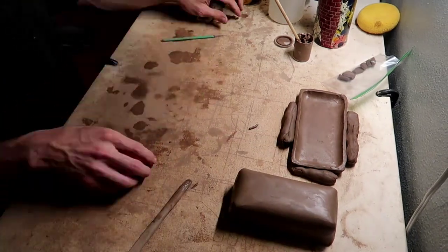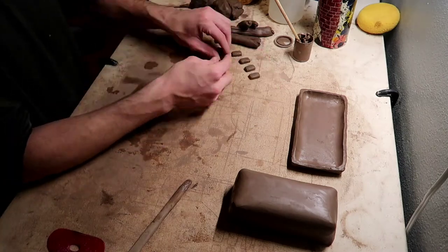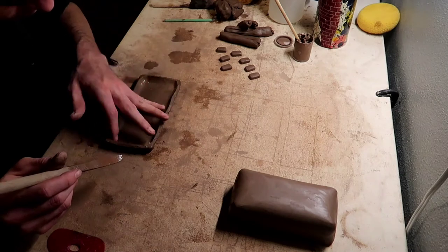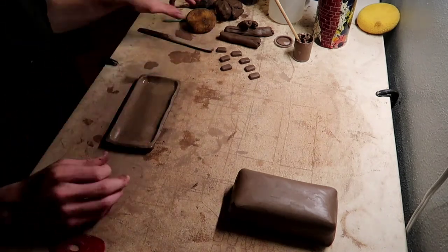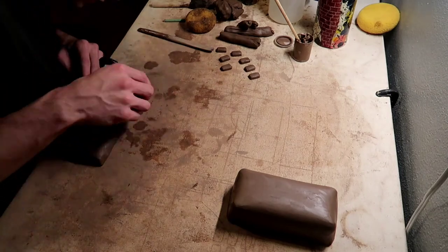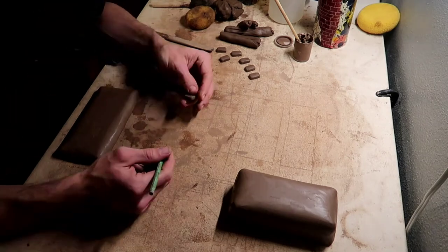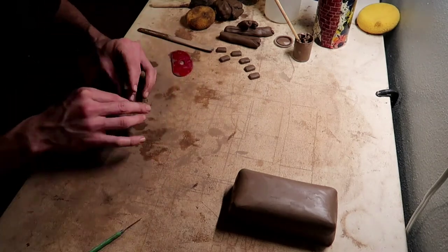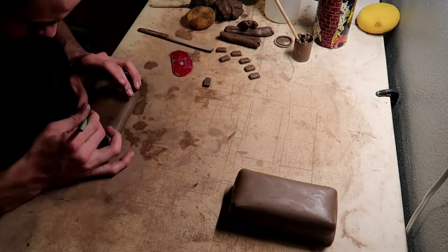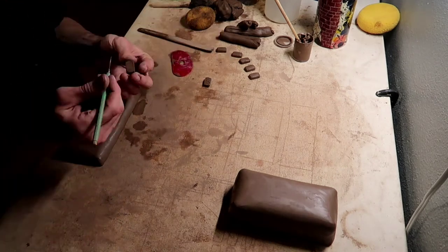And then I'm taking out the little feet I made for the bottom of the butter dish. Glaze will stick to the kiln shelves, so that's why you see feet on basically all pottery. Most pottery, you will see a little foot that is unglazed.